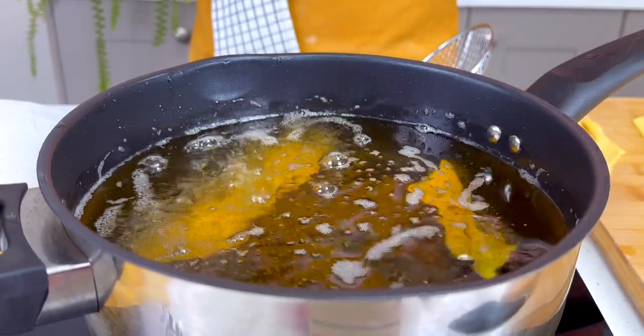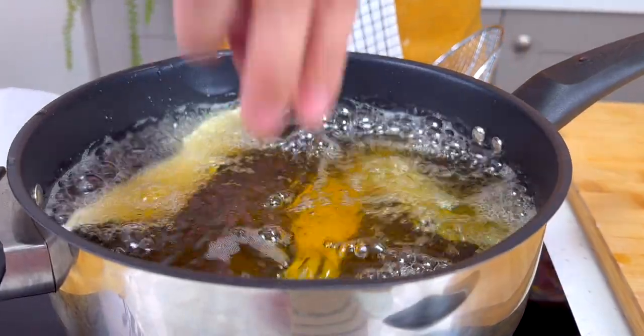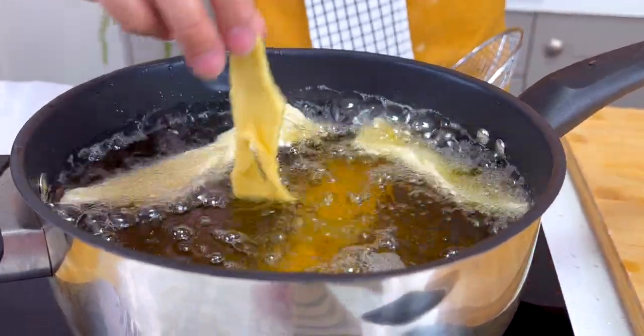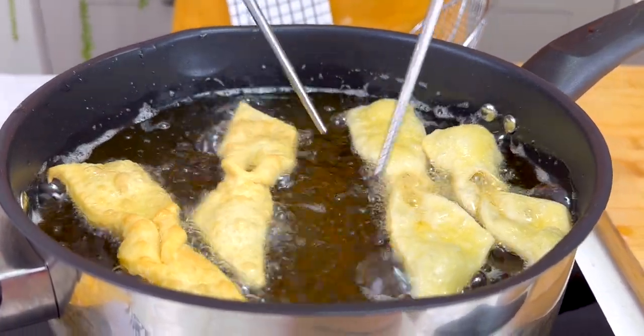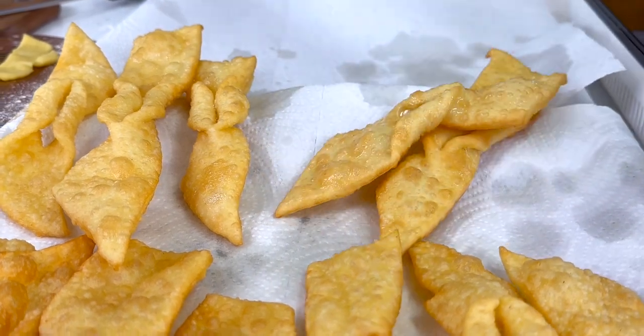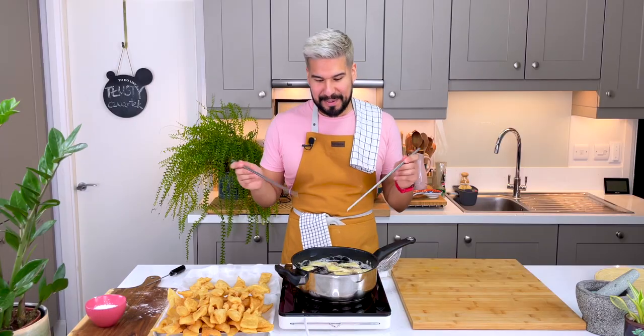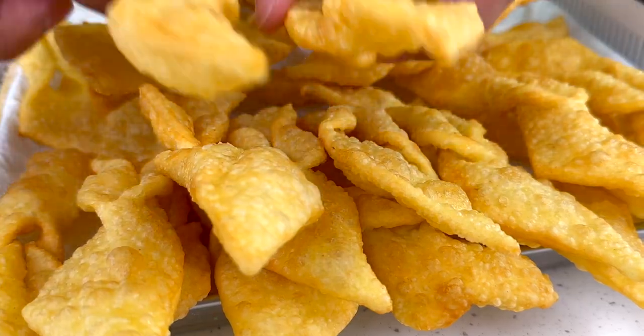When deep frying, never overcrowd the pan. I'm going to do about four at a time — that gives me enough control over each individual one. Make sure they don't brown too much, flip them halfway through, and put them into some paper towels to soak up any excess oil.